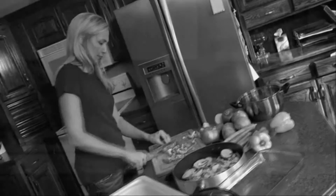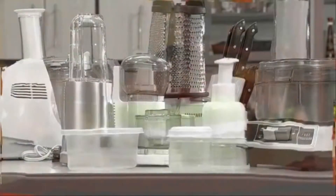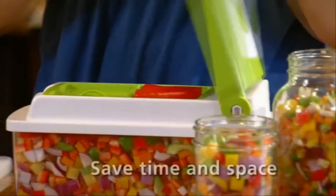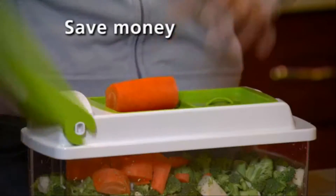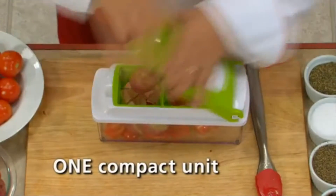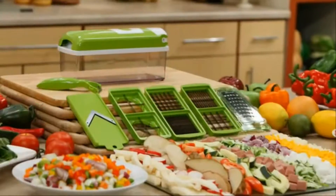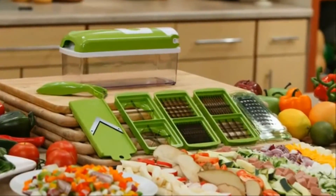Are you tired of spending morning, noon, and night preparing meals? Had enough slicing, dicing, chopping, and grating to last a lifetime? Why mess with appliances and parts that clutter your countertops and cupboards when you can do it all in a fraction of the time and space, at a fraction of the price, and all in one compact countertop unit? Introducing Nicer Dicer Plus, the new all-in-one and one-for-all food preparation station.